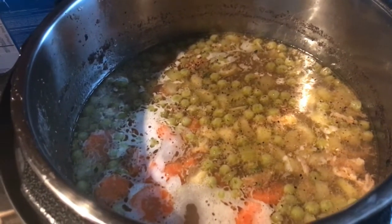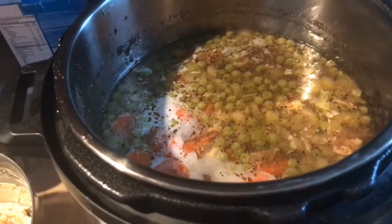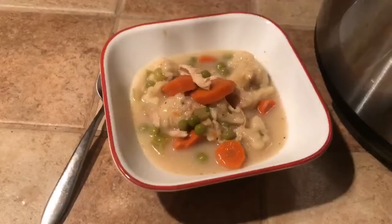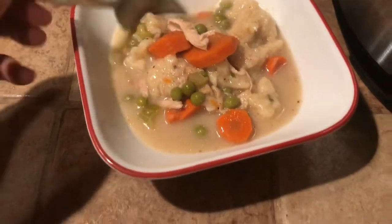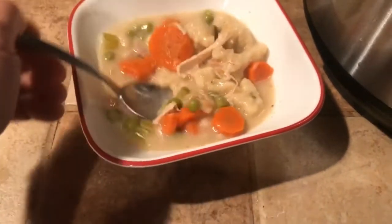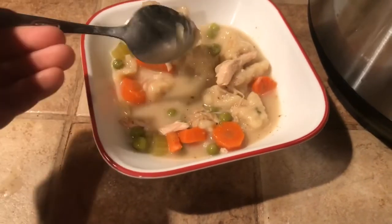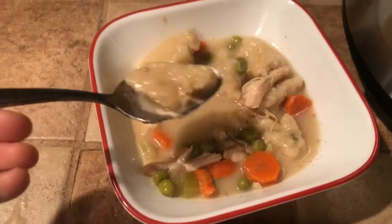We're going to add the dough by the spoonful into our chicken and dumpling base of chicken bone broth. I also added a little bit of thyme in here, and you can see the carrots, peas, and celery. There you have it — gluten-free chicken and dumplings. I actually didn't even thicken the sauce. The dumplings came out a little big, but that's them.